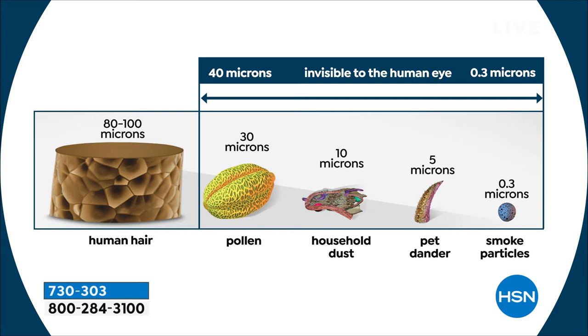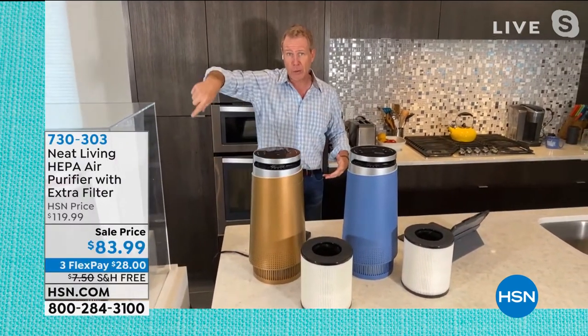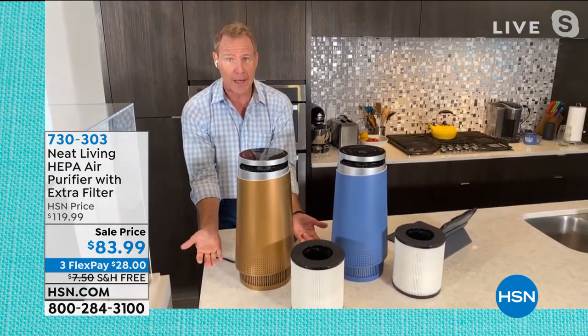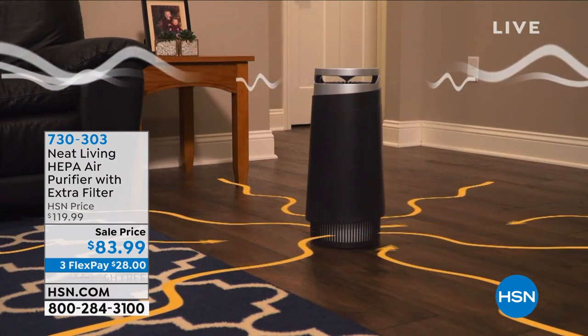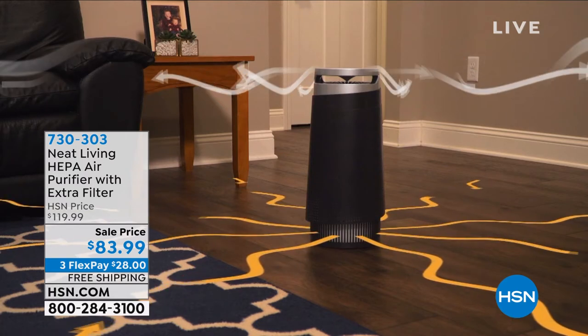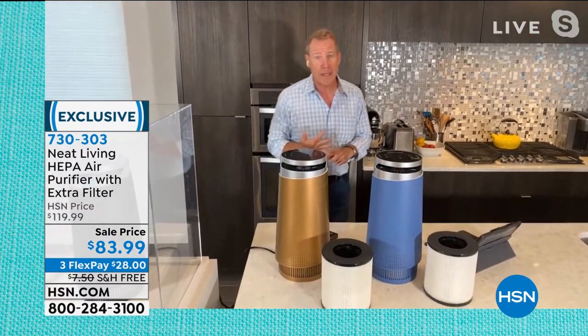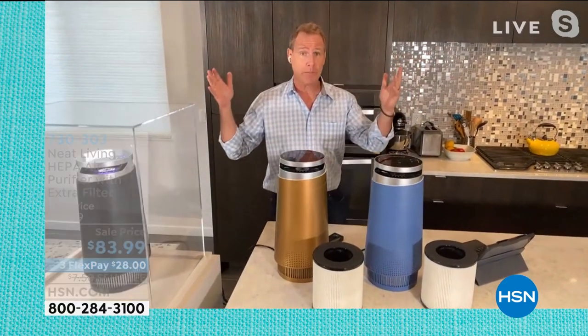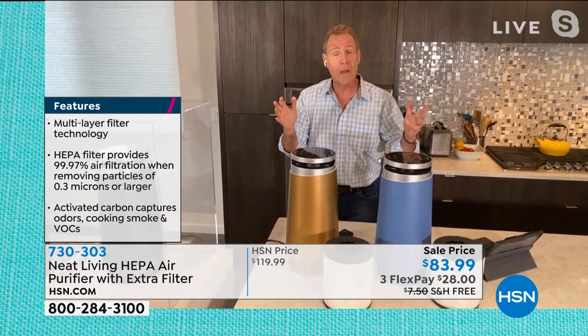This chart shows what true HEPA means — from left to right, down to 0.03 microns. Look at the size of pollen, the size of a human hair. It's a cylindrical design that pulls dirty air in from 360 degrees. You can see the animation: dirty air comes in from the bottom, makes its way up through the HEPA filter and activated carbon, and comes out the top in a 360-degree pattern — essentially a pure-air sprinkler. It's going to continuously clean the air in a room every 15 minutes, four times per hour.